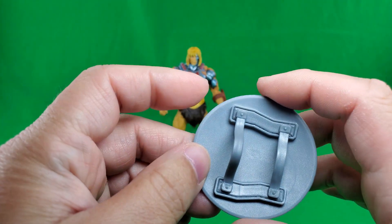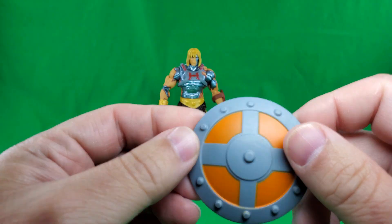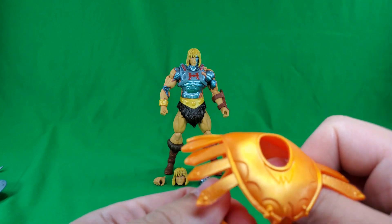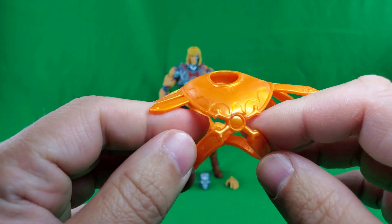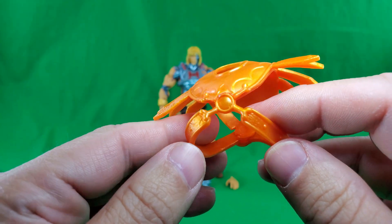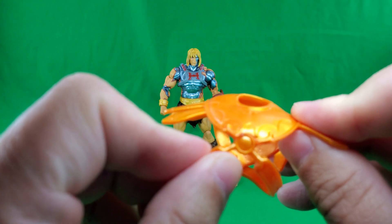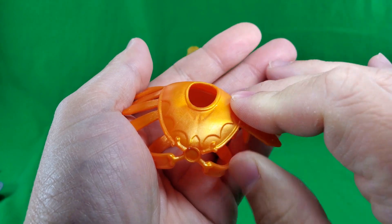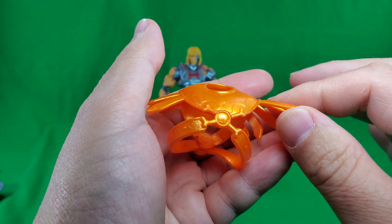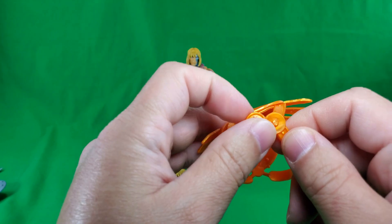Here's his shield, which I think is exactly the same as He-Man's. And here is his chest armor, which is just a metallic orange version of Skeletor's. It got a little bent in the packaging too, and a little heat should fix that right up. And you can see the nice bat motif, and again here where it comes unlatched so that you can put it on the figure.